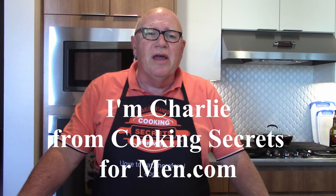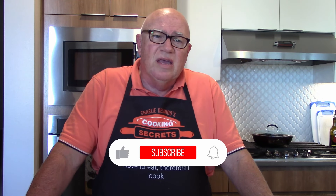Hi, I'm Charlie from CookingSecretsForMen.com. For those of you who follow my channel, you know that I really don't have a specialty that I cook. I don't cook anything. But I will admit that most things I cook can be described as not really keto. I eat carbs, love pasta, and I don't follow the keto lifestyle.